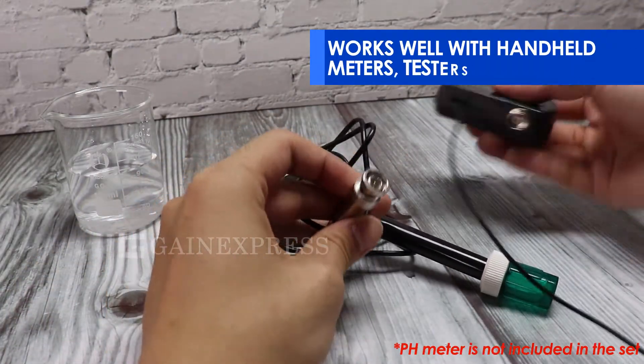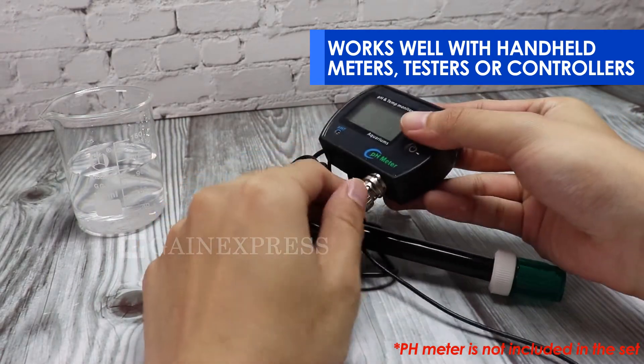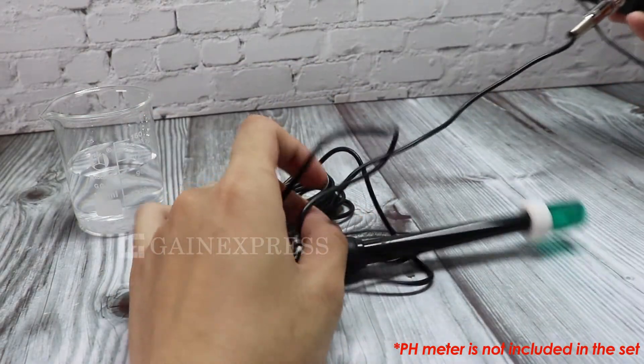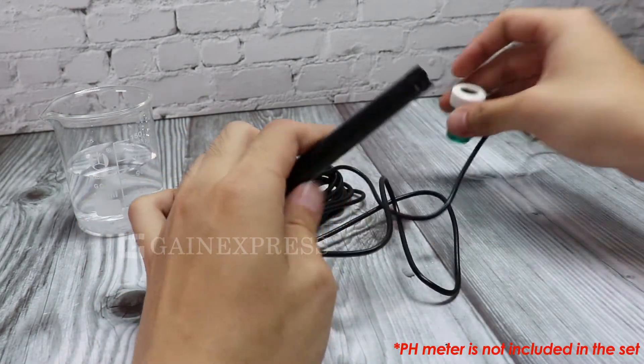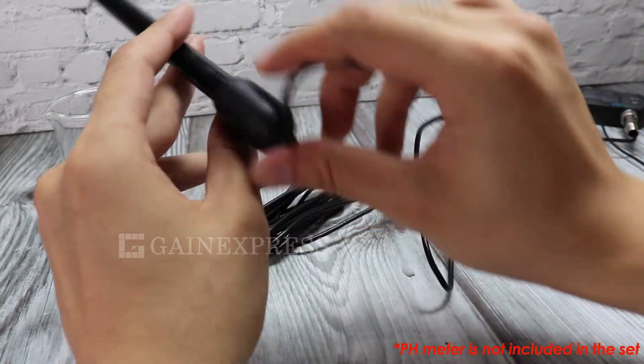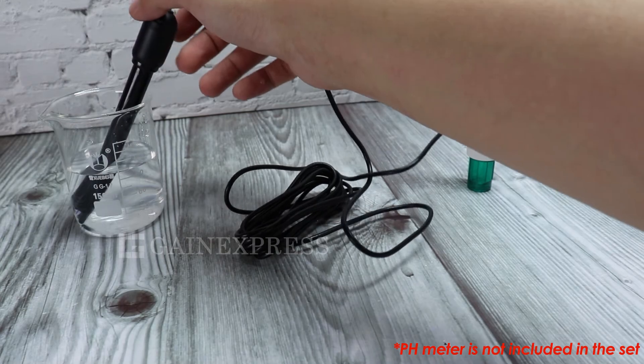Works well with handheld meters, testers, or controllers. Many users, such as those in clean water treatment, pool and spa water testing, have their needs met with testers, meters, or controllers that have replaceable PH electrodes.